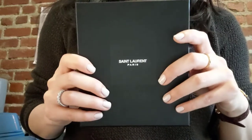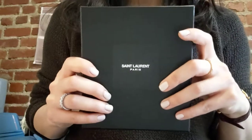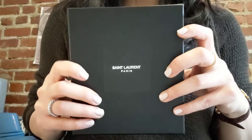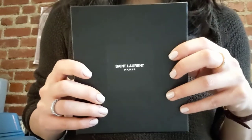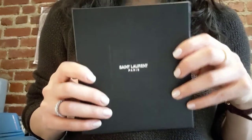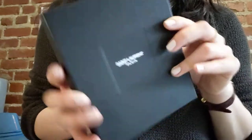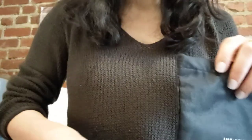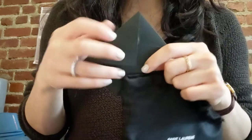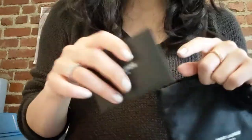I bought this card case in Japan about a year and a half ago. This is the box that it comes in, and this is a particular SLG that I do not use on an everyday basis, so I just keep it in the box like this. And then this is the dust bag — I also keep the authenticity card, which is in this little envelope with the care booklet in here.